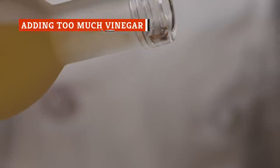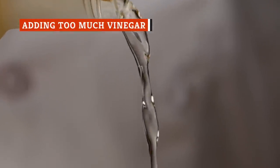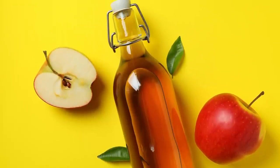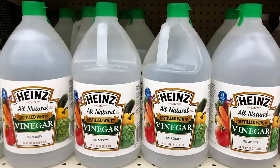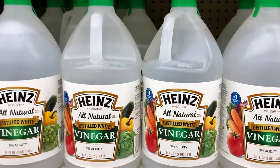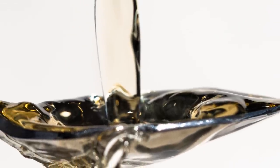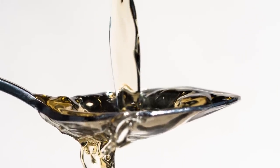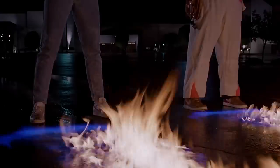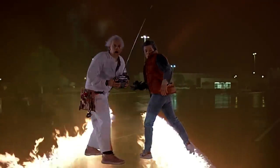Any classic coleslaw recipe will include a splash of vinegar. Whether you use cider, rice, or white vinegar is up to you. But you must remember that white vinegar has a stronger taste than the others and has a far more acidic, bitter flavor. Sometimes we tend to go overboard with it to get more flavor and tang, which results in a strong, pungent taste. Since we don't have a time machine, we can't go back and slap the bottle of vinegar out of our hands before going hog-wild and ruining our coleslaw.